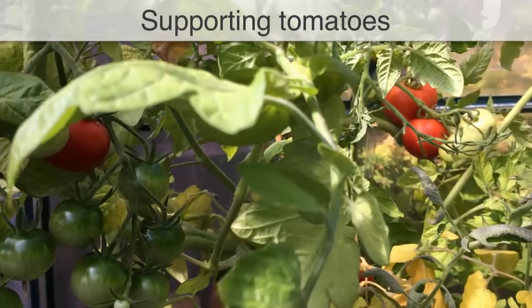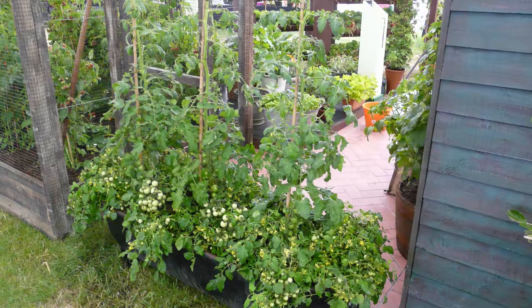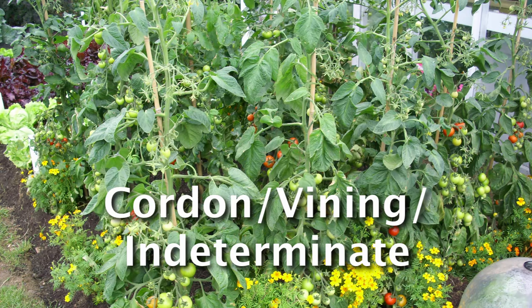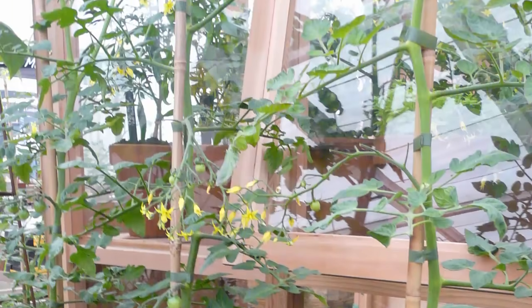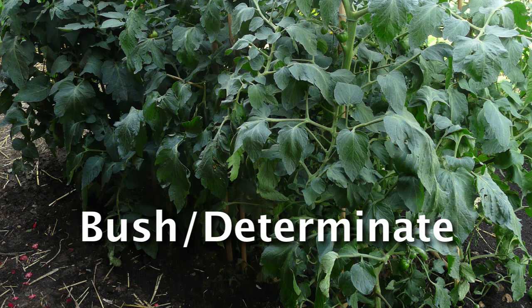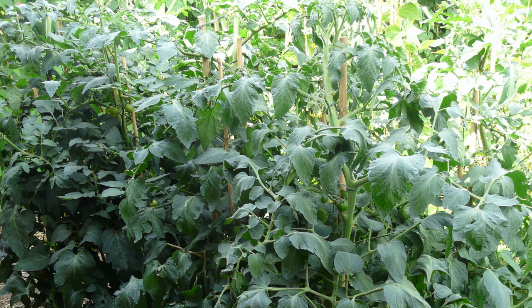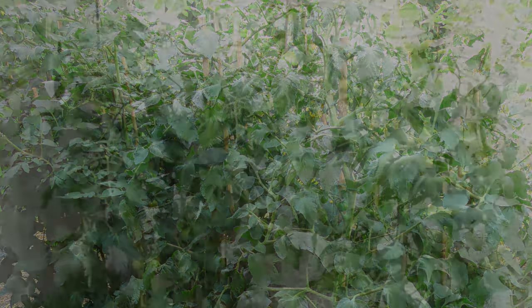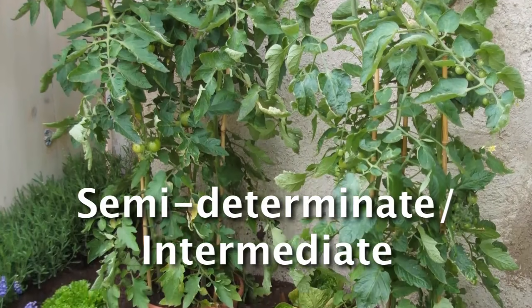Whether you're growing your tomatoes indoors or out, you'll need to give plants the right type of support. Some tomatoes need more support than others. Cordon types, also known as vining or indeterminate tomatoes, grow to head height and beyond, requiring tall sturdy supports. On the other hand, bush or determinate tomatoes grow up to about three feet or a meter high and therefore require less support. In between are semi-determinate or intermediate types of tall bush tomatoes.